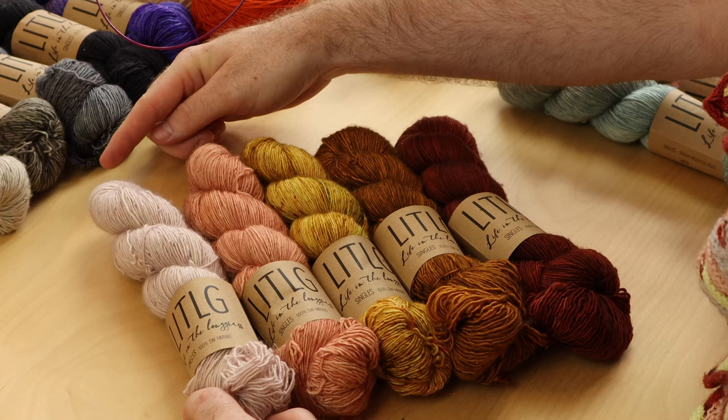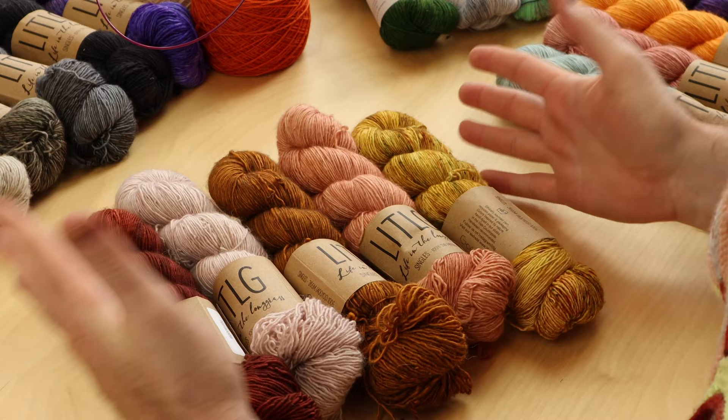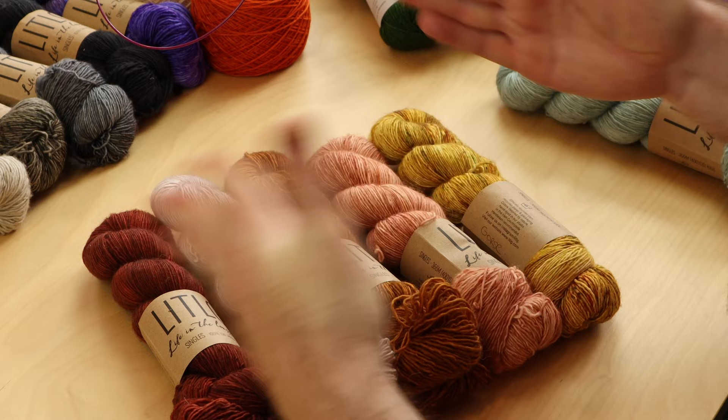Let's figure out how to place your five colors: A, B, C, D, and E. We have five colors for Shawlography and we need to decide which color is A, B, C, D, and E. It doesn't really matter which color is A, B, C, D, and E. You can randomly put them in an order — I designed the shawl so the colors dance around.